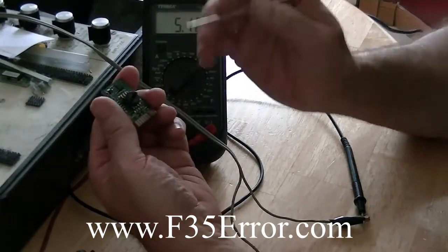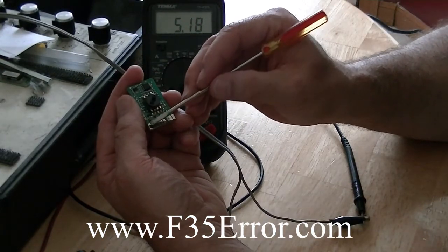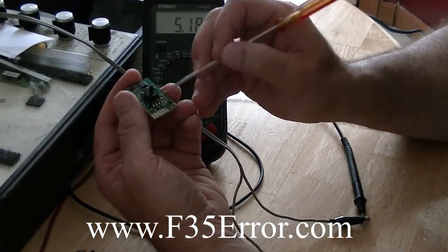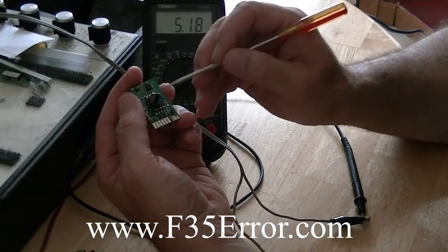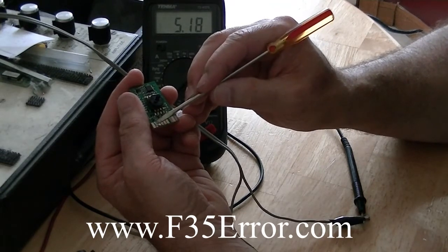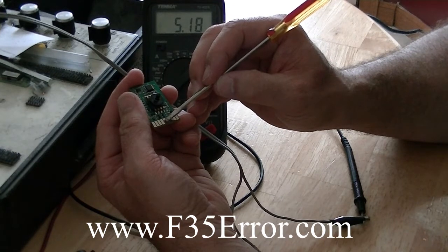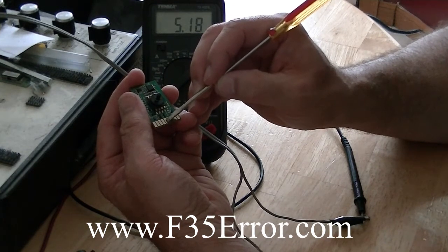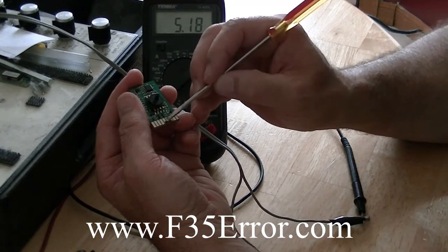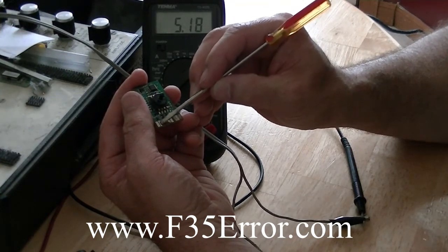We've got to identify the first pin when you're looking at the circuit board. Now this is the surface mount version, SMT, pressure sensor component. The first pin is ground. The second pin is our output, and then the fifth pin is our power — the plus 5 volt. So we put ground and put 5 volt here, and we should get a reading out of here.